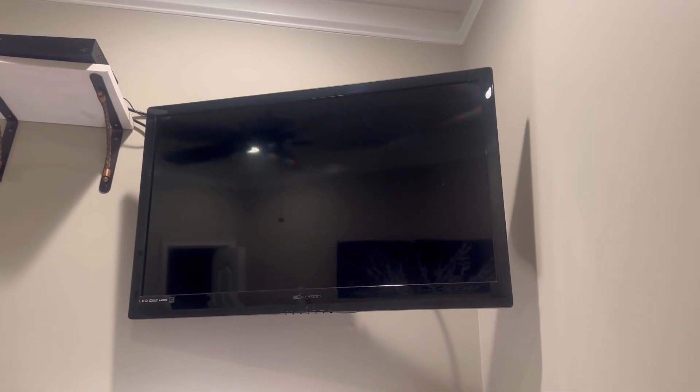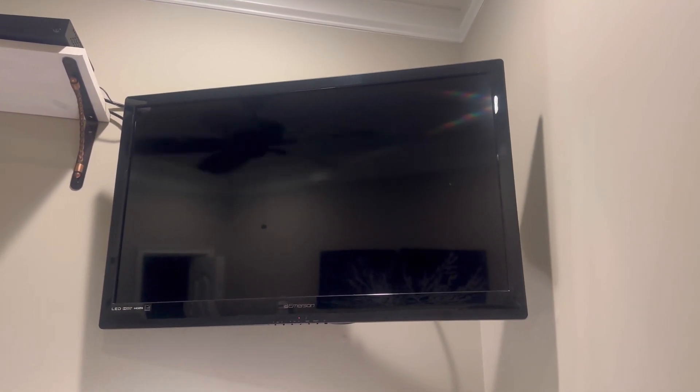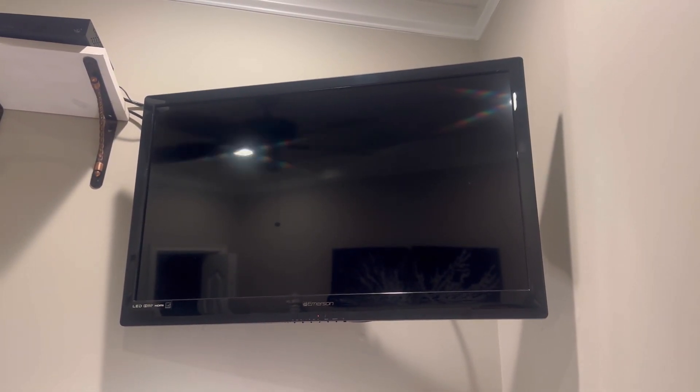Here is the Emerson television set — this one here. I believe this is something I did last year and made a video on. I will get the model number off of this thing later, which will be in the title. But it could be the same model as the other one I did last year, though I'm not sure.